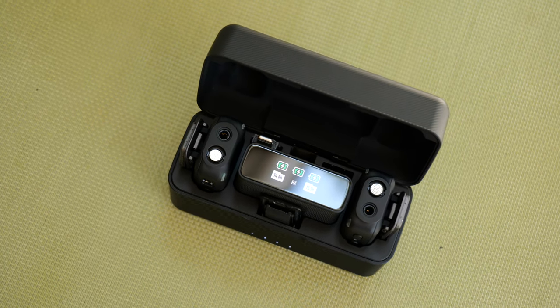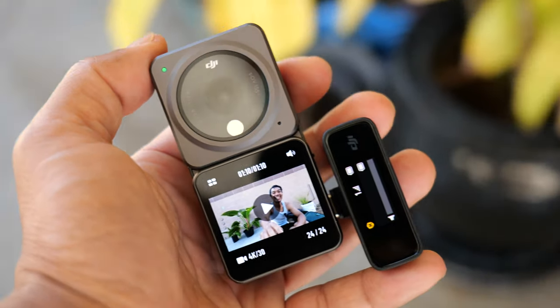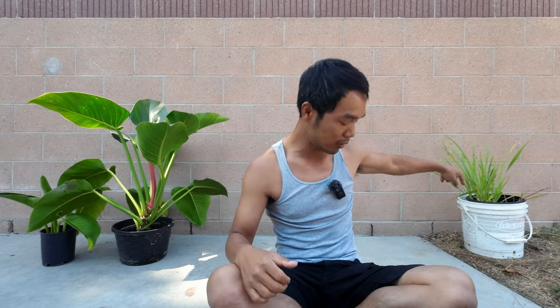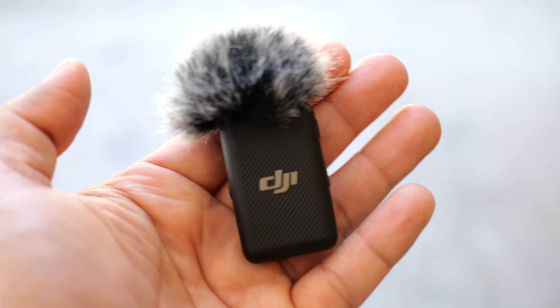I just wanted to let you know that I got the DJI mic — it's right here. I'm using it with my DJI Action 2. It's kind of windy, you can see that moving around, so that's why I got the dead cat, or the windshield, on the DJI mic.